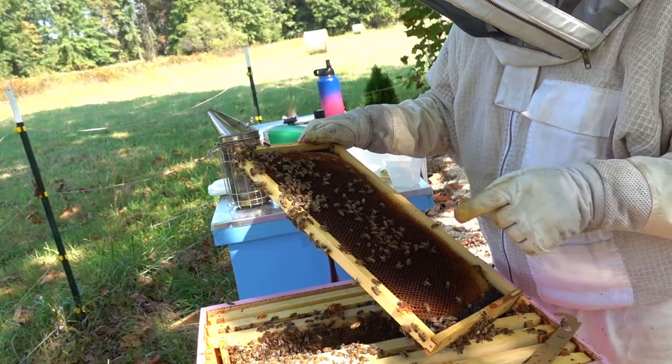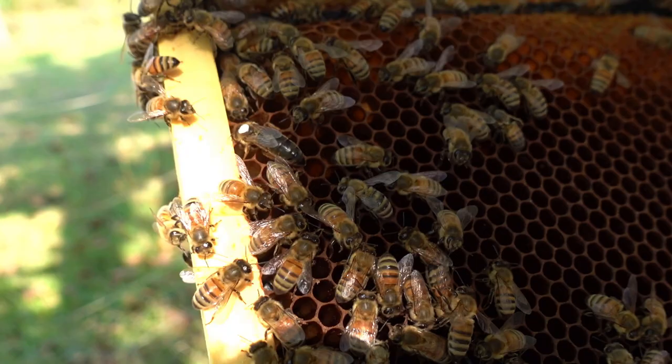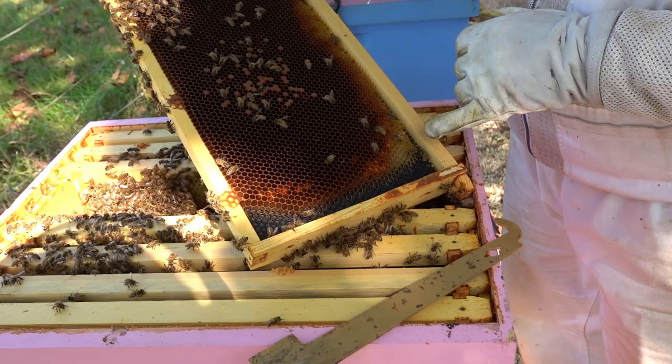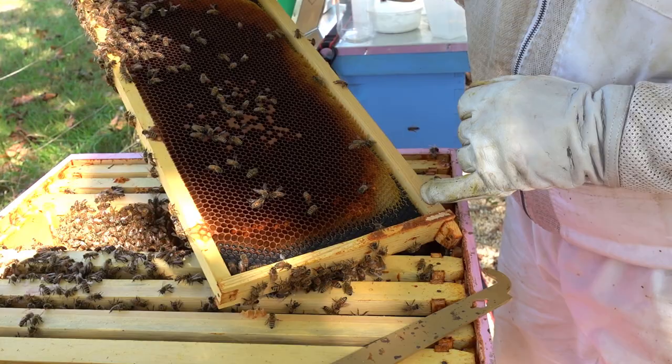A couple of things I want to show you on this frame. First of all, we did find the queen — she's actually one of our marked queens that we got. She's still moving around. This time of year they slow down quite a bit in how much they're laying. But the other thing is one of these girls over here has deformed wing virus, and that's a sign of too many mites.